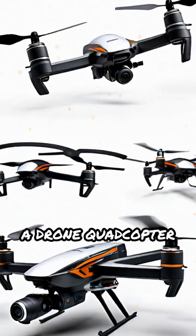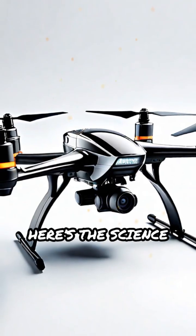Ever wondered how a drone quadcopter hovers so smoothly in the air? Here's the science behind it.